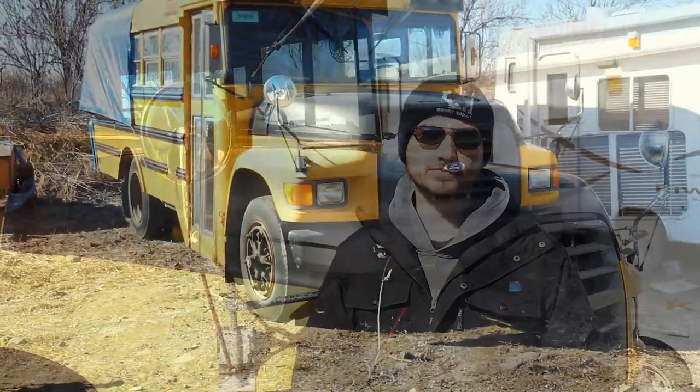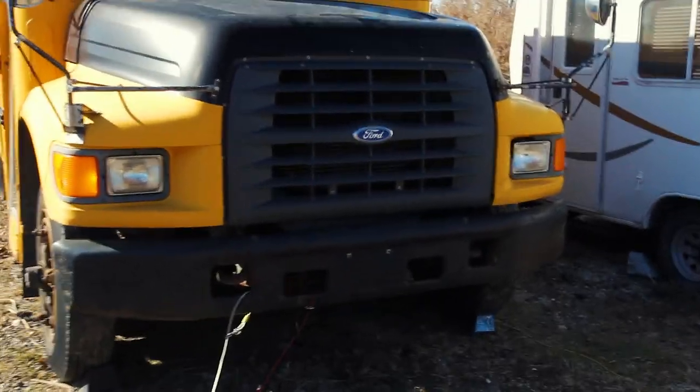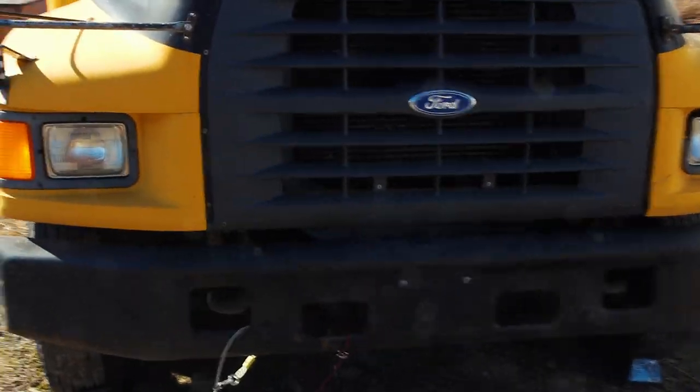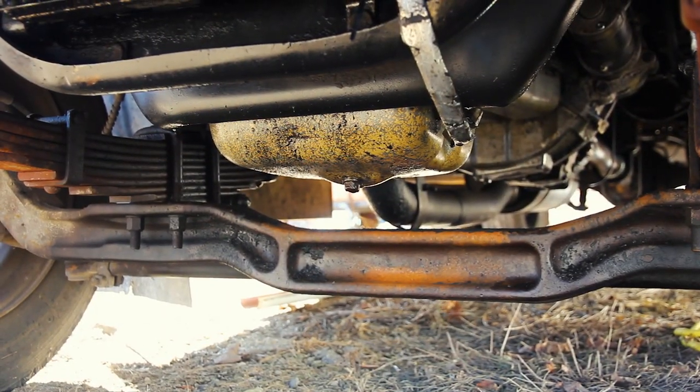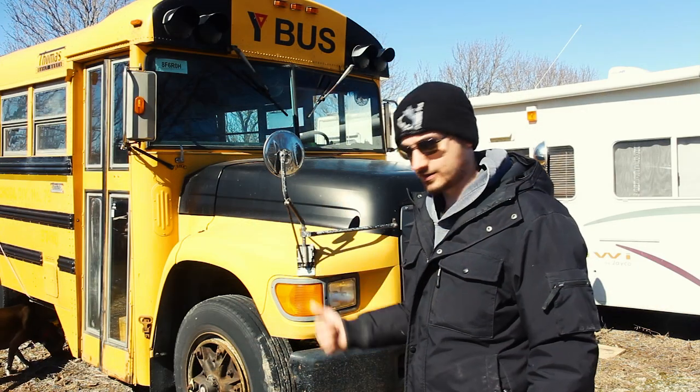Or you're traveling on the road and want to do this inspection every single day. As you approach the bus, take a quick look underneath to make sure there aren't any puddles or fluids on the ground. As you can see, we do have an oil leak — that's something we have to address. Let's pop open the hood.